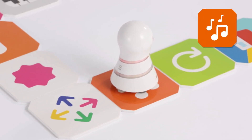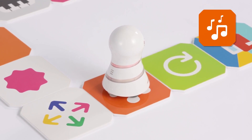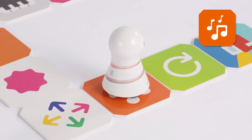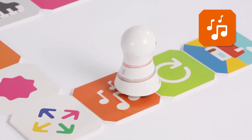This is a triple music replay panel. Clap your hands with the sounds. Move one step to the next panel.